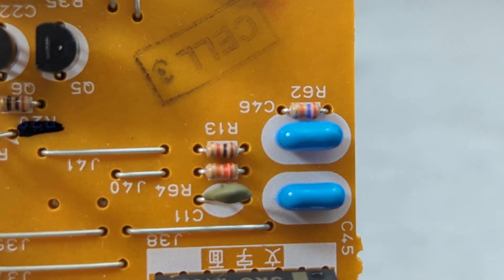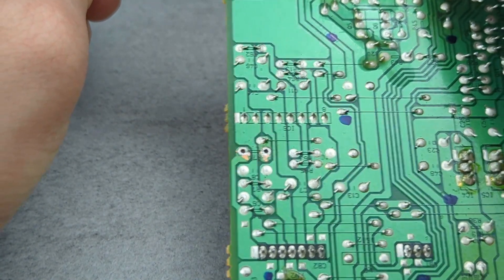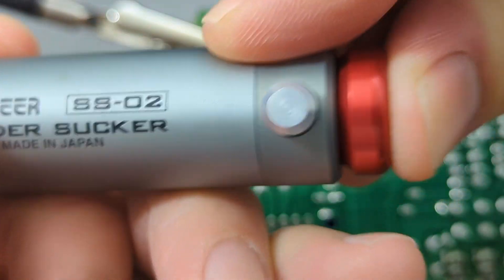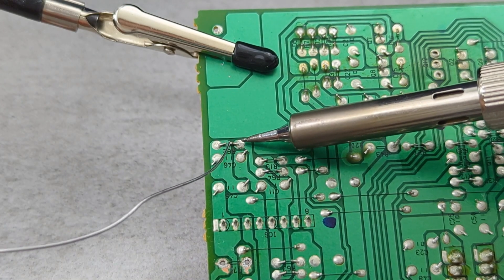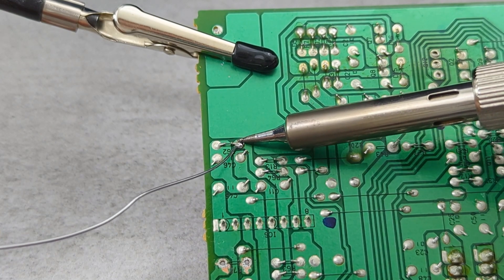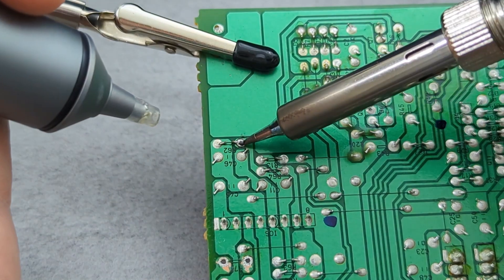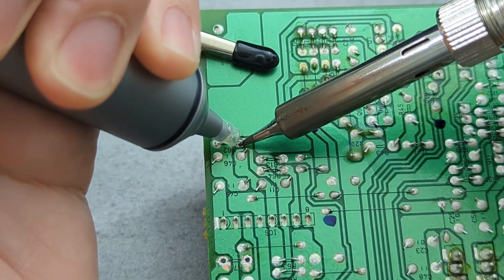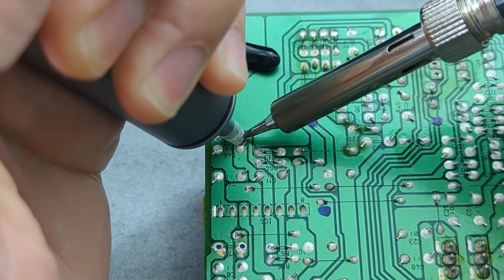I'm going to remove a resistor using the solder sucker. Clamp the PCB to the third-hand soldering tool. Press the plunger down to load the sucker. Heat the joint with your soldering iron and add a small amount of solder wire to the component — this makes it easier to melt and remove the existing solder. Place the solder sucker over the joint and press the button. The tip of the solder sucker is made from heat-resistant silicone so it can have direct contact with the hot soldering iron.